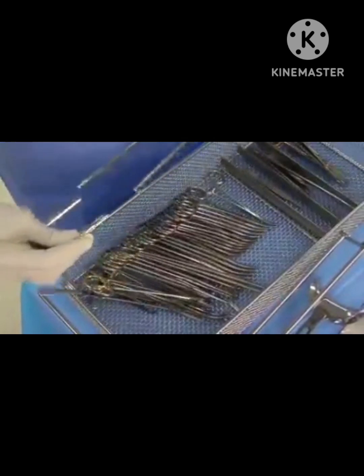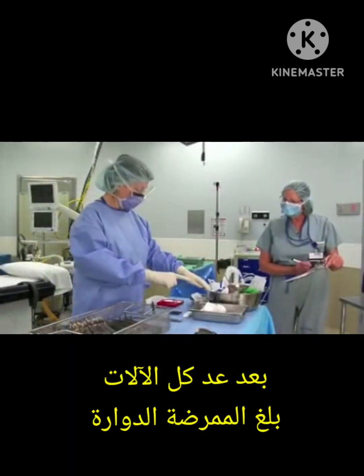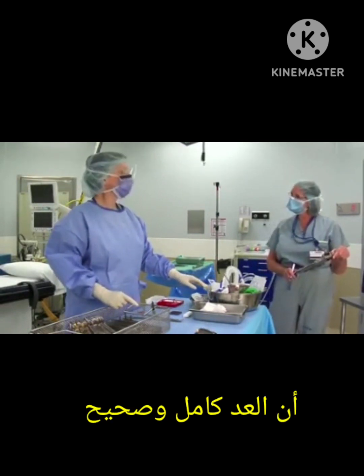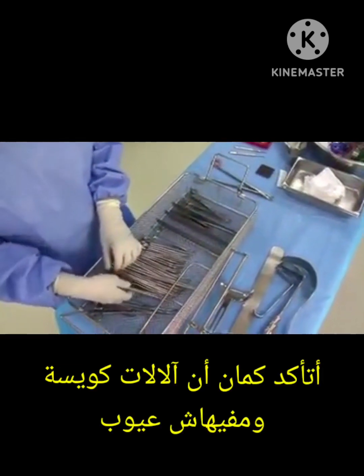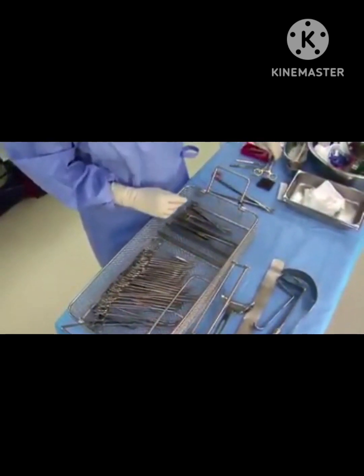When all instruments are counted, remove the stringer to release the instruments. Depending on hospital policy, the stringer may be counted and kept on the back table or passed off. When you have counted all items on the back table, notify the circulating nurse that the count in is complete. Inspect all instruments for cleanliness and function, and remove any items that do not meet these criteria from the sterile setup, but ensure they are not taken out of the operating room suite.